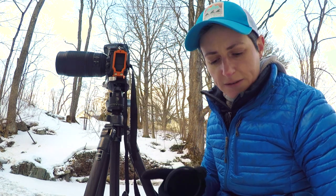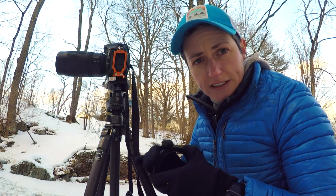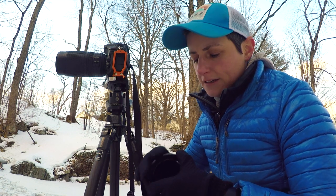In order to attach it to the end of my lens, I need to use a step-down ring. I'm not a huge fan of these circular filters because you have to get these adaptive step-down rings for every lens that has a different thread size, and that's kind of a pain if you're switching lenses between shoots.